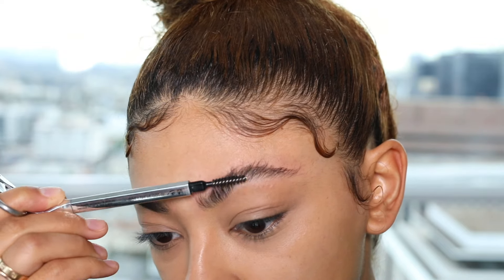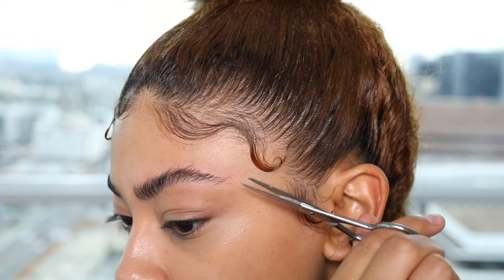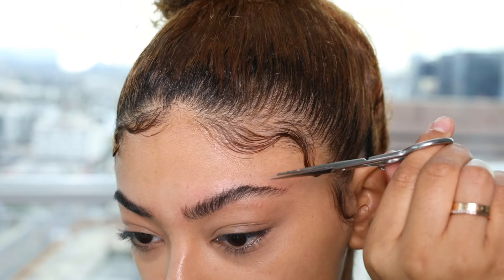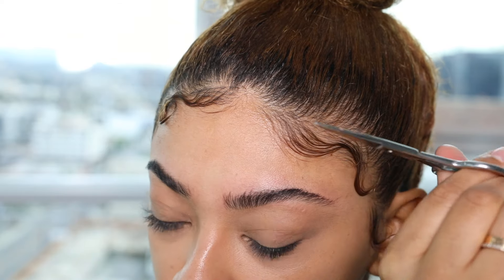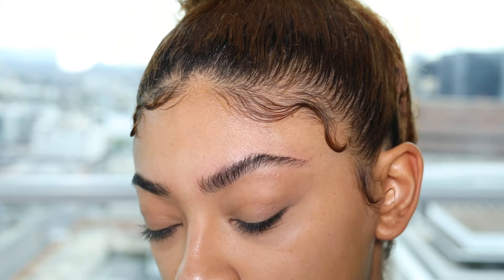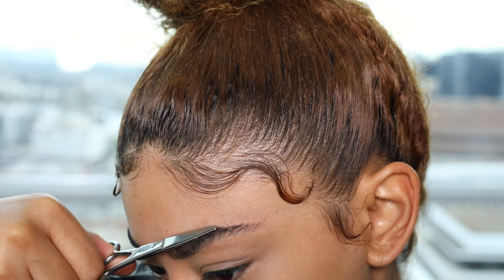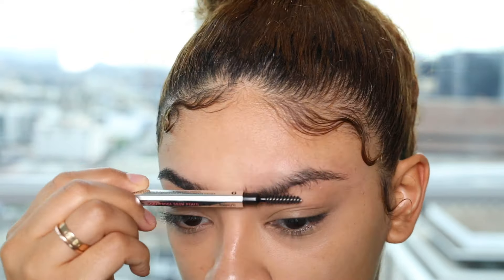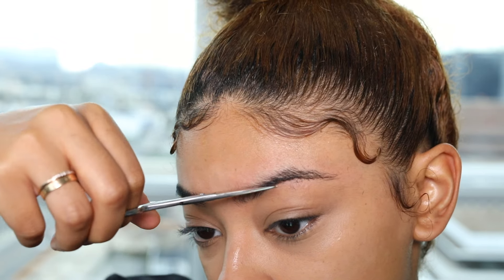I'm doing my left eyebrow right now and I'm right-handed, so cutting the front of my brow is a little bit harder — I have to turn my hand around backwards. So I just go ahead and keep brushing it and cutting, and any little pieces that are sticking out I go ahead and get them. Then brush your eyebrows down and see the extra little hairs that are sticking down — you want to cut those off.